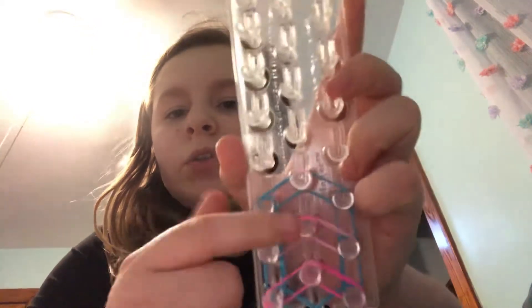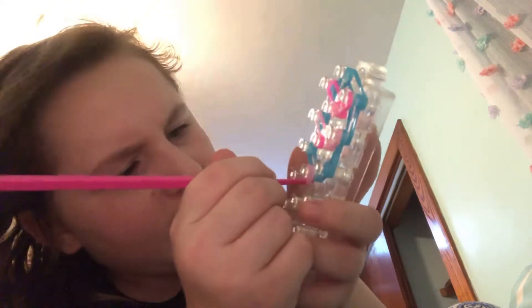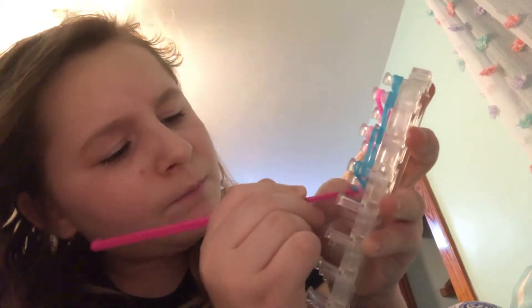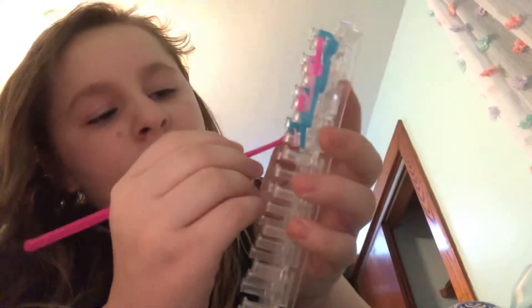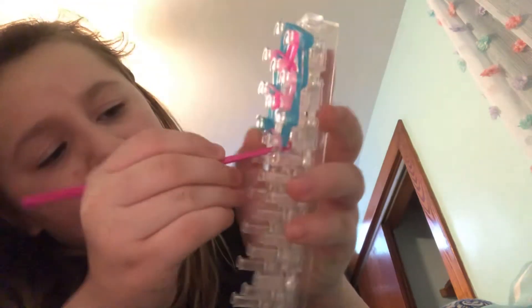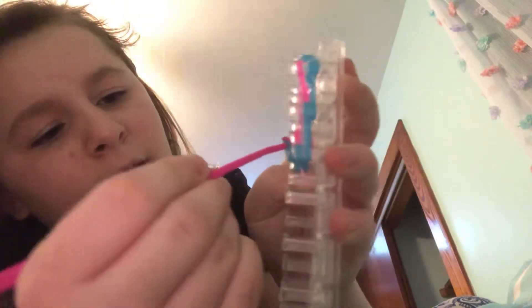Now you start looming. Turn it around, go into the cap band, grab the first two, and bring it over. Then go into the cap band again, get the next two, and bring it over.